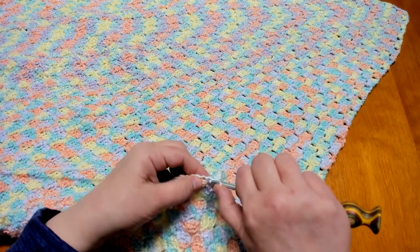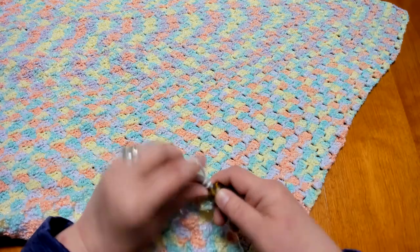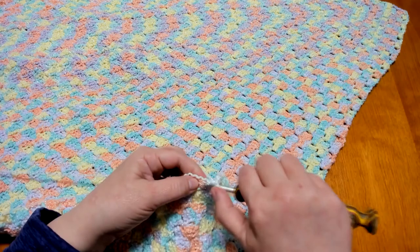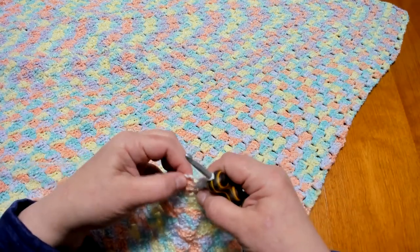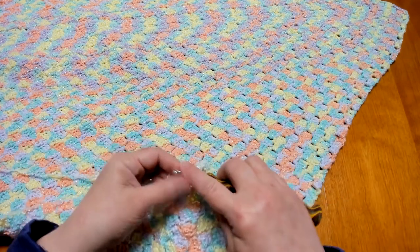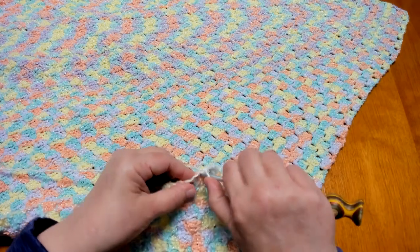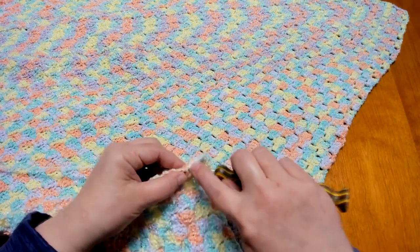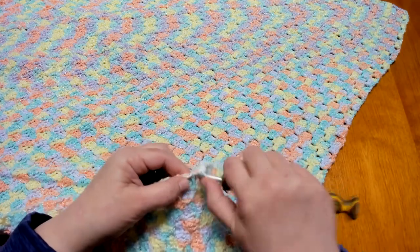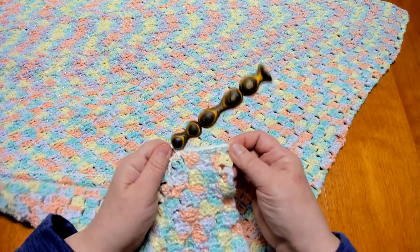When you've worked your tail in far enough, if you're working your tail in now rather than weaving it in later, you can go ahead and trim the rest of it off. You're just going to keep working around the blanket, looking for the openings and evenly spacing those single crochets across the blanket to give it that nice little edging.